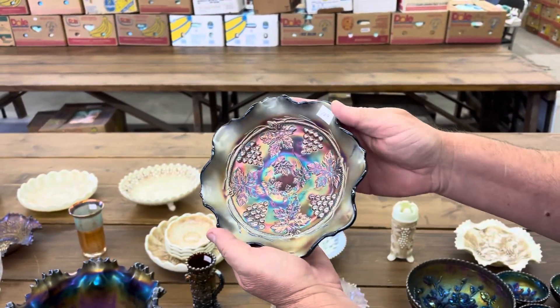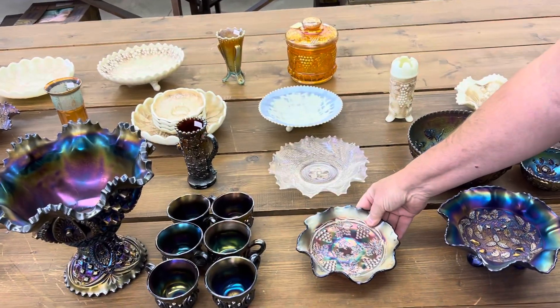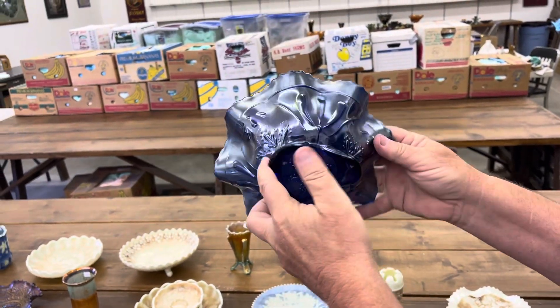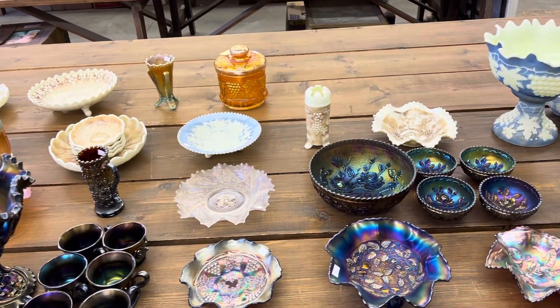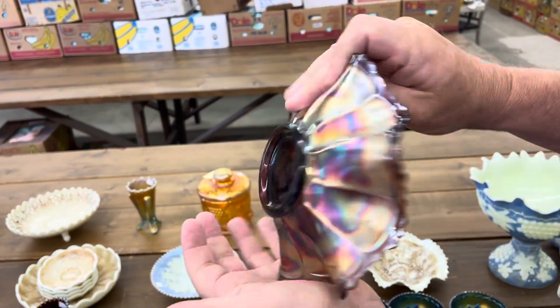Fenton grape and cable ruffled bowl in red. Stippled three fruits medallion, spatula footed, ruffled bowl in blue. Nice piece here — the 1910 Detroit Elks bowl in amethyst. It's a nice example.